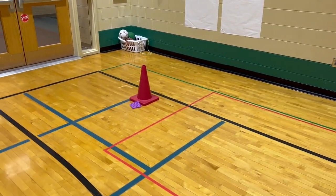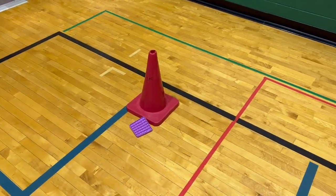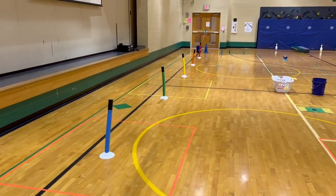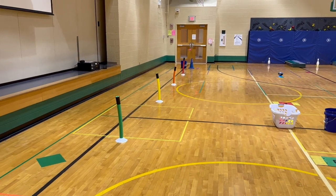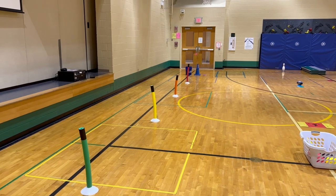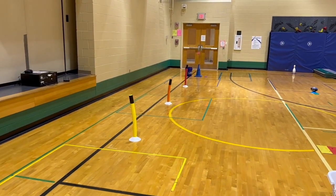If you want to keep score, students can give themselves a pop-it point for each time they make it down, but that is not necessary. Running back relay — really good cardio station, a great way to practice protecting and carrying the football, and should be a lot of fun this week. Be sure to check out the other Super Bowl stations and I will see you in the next video.